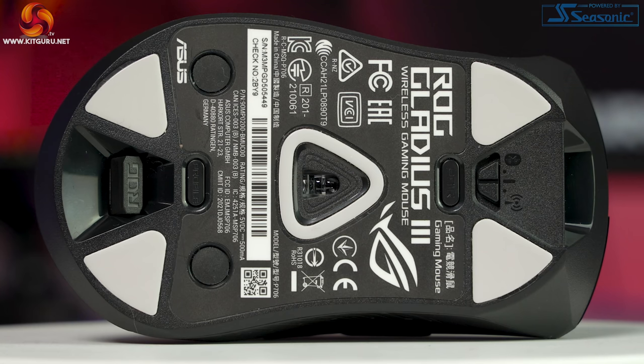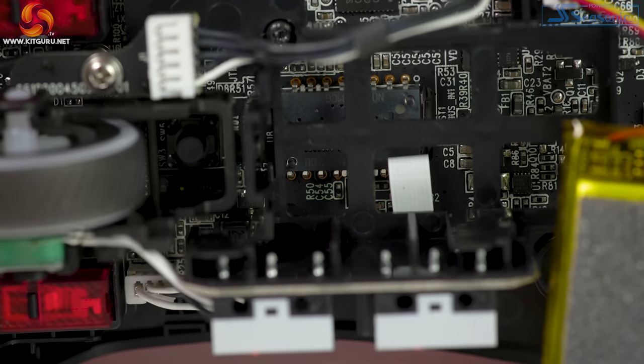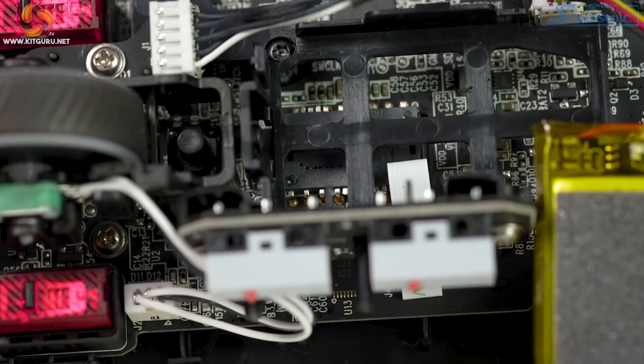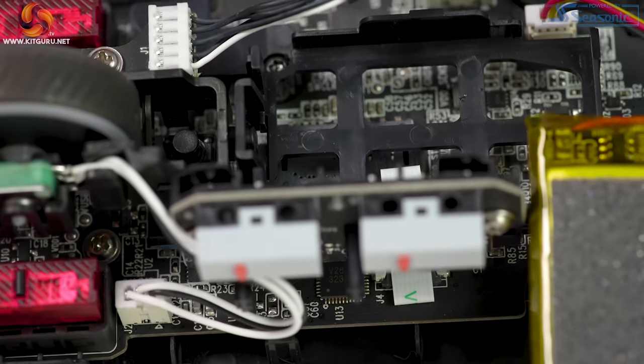There are also removable rubber screw caps on either side. Before opening it up, I want to talk about the sensor — a PAW3370 with 19,000 DPI natively, tuned up to 26,000 via software. On the lift-off distance test, with low selected in the software the sensor doesn't read at one disc height, and on high it barely reads at one disc height, so a very low lift-off distance.